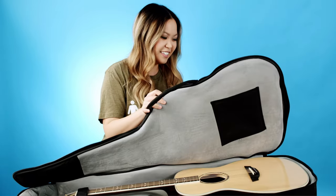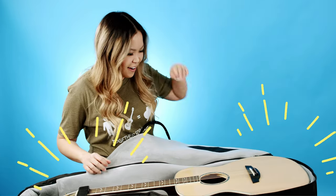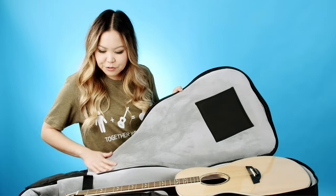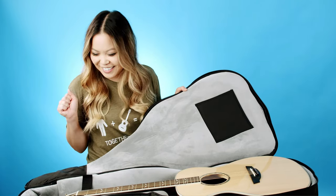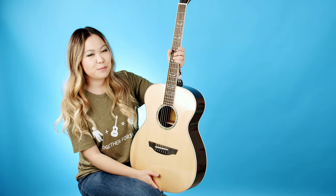You get to see it before I do — how's it look? Beautiful! The case has a felt lining and it's really soft. It's padded all the way through and it also has a strap to hold the guitar in place. Let's take it out!